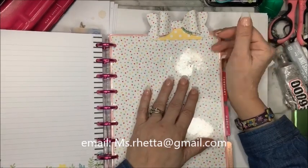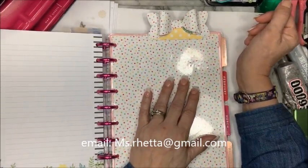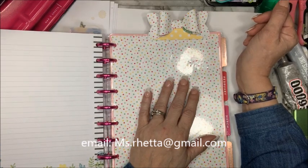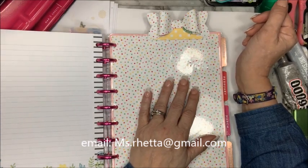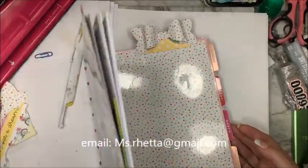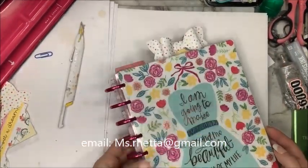You're going to need a paper trimmer, scrapbooking paper, a laminating sheet, some laminating material, and a bow. My bow, which is where we're going to start, is die cut.